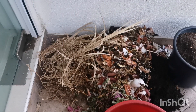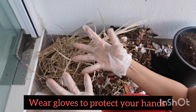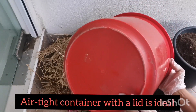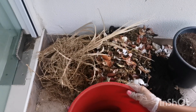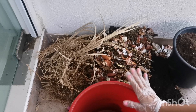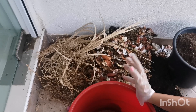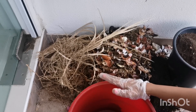So for this DIY compost, I'm going to first wear my gloves. I'm going to take a bucket but I will not put any holes at the bottom because this is our non-conventional method of making compost. This is the bucket I had in my bathroom which is a spare bucket, but you can use any bin. I prefer for next time to use an airtight container.